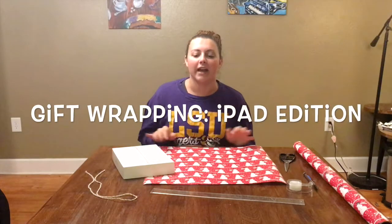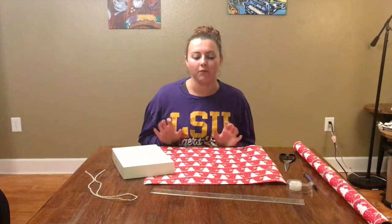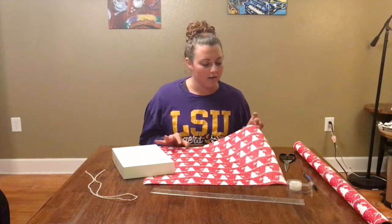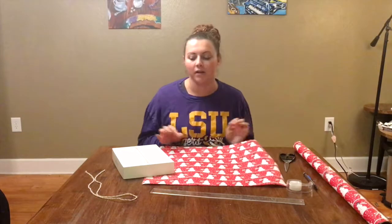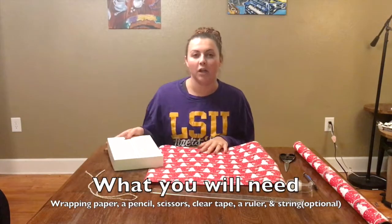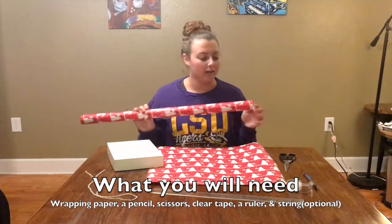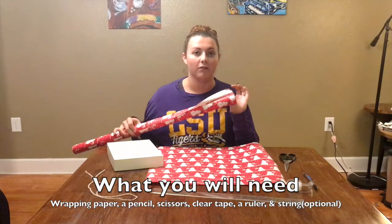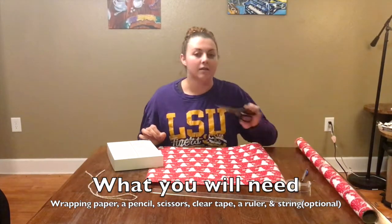Hello everyone, today I'll be teaching you how to wrap your Christmas presents. For this video I'll be using the red wrapping paper with the white snowmen on it, and I'll be wrapping an iPad Pro. What you will need is your wrapping paper — you can use any type. I like to use the wrapping paper with the grids on the back of it. You will also need a pencil and scissors.